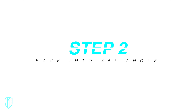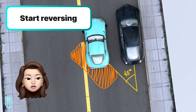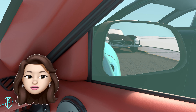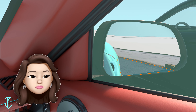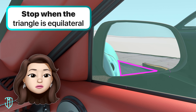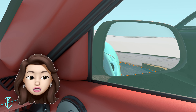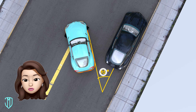Step 2: Back in till you reach a 45-degree angle. Start reversing your car slowly while turning your steering wheel completely to the right. Look at your passenger side mirror. As you're reversing, you'll see a triangle forming from the side of your car and the curb. When the triangle becomes an equilateral triangle — meaning all three sides are the same length — stop reversing. When you see the equilateral triangle, it means the side of your car and the curb are at a 45-degree angle.